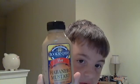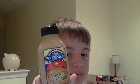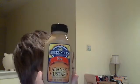Hey YouTube, I got a review today — another not a hot sauce, not a pepper review — mustard review. Bookbinder's, Bookbinder's hot habanero mustard.